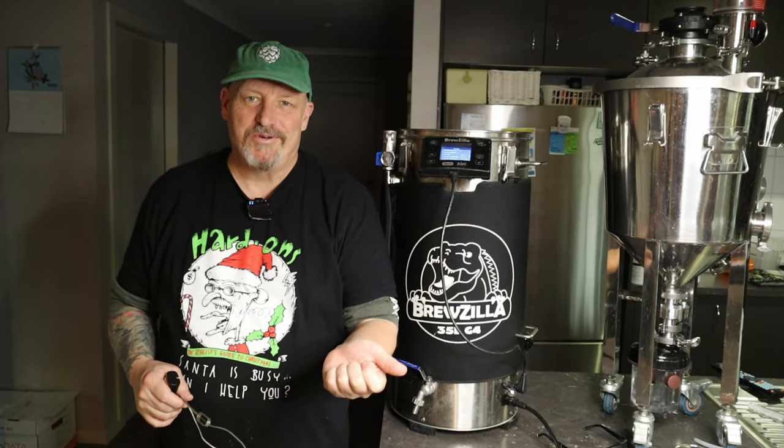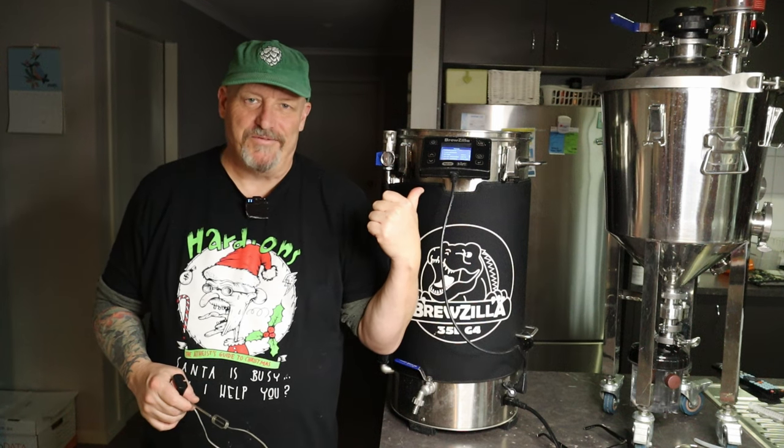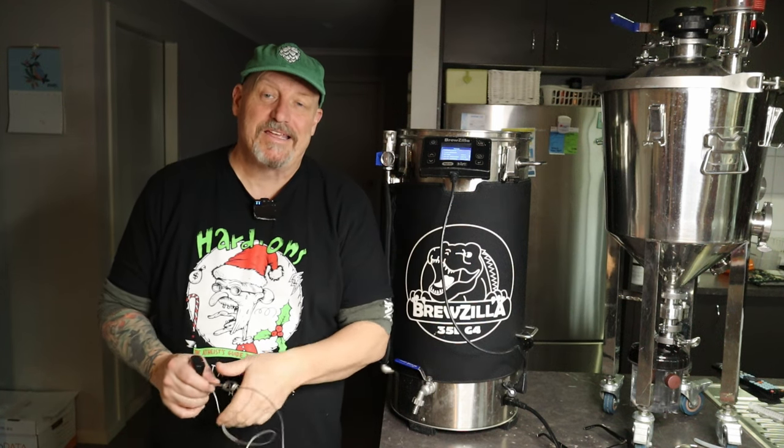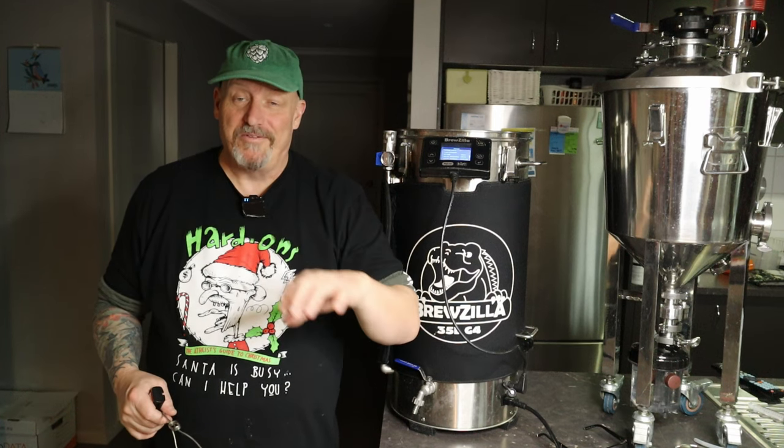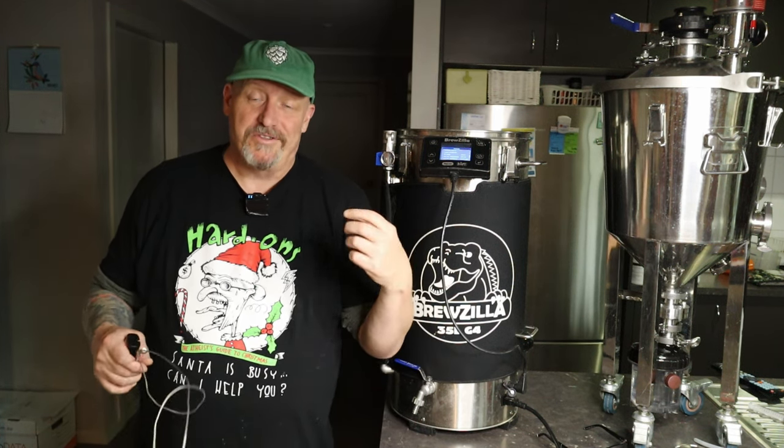G'day and welcome to the channel once again. Today we're going to have a talk about the Breazilla Gen 4. I hear people are struggling keeping their temperatures and I've worked my way up from the very first RoboBrew 1. I've had every model — RoboBrew 2, 3, and onto the Gen 4. I've used the 65s, the 35s. I've had a bit of experience with them and I hope I can help you out.